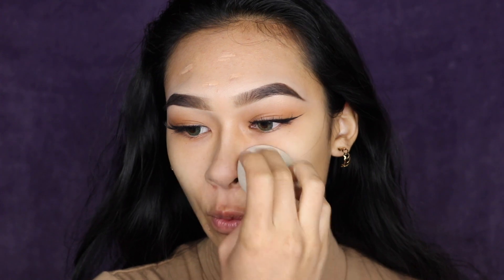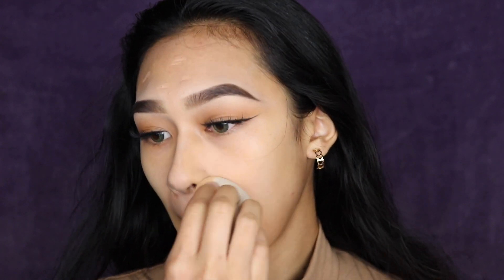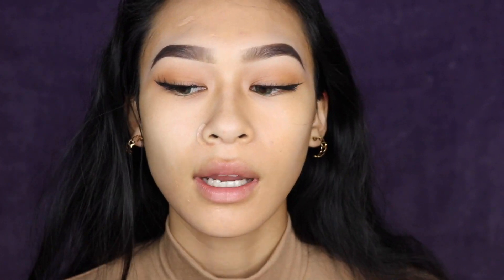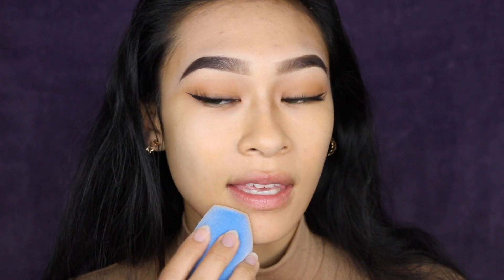I've only used the Fenty sponge once, which is why you haven't seen me review it or really talk about it. So far, so good. It's splitting out like a regular sponge — not that big of a difference. It's interesting because I could see why I'm saving product, but this sponge, because of those little velvet-like hairs, I don't know if I'm supposed to be blending it like this or pouncing it into my skin. So far, if I'm being honest, I like the Fenty side a little bit better.